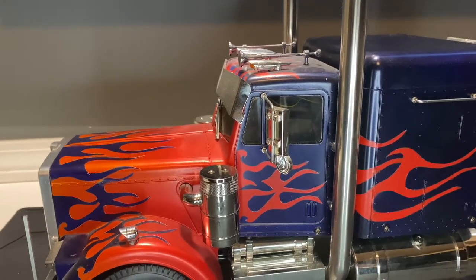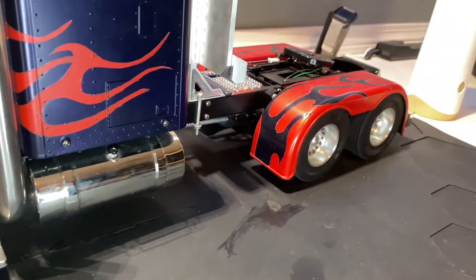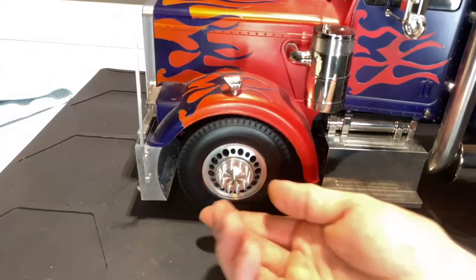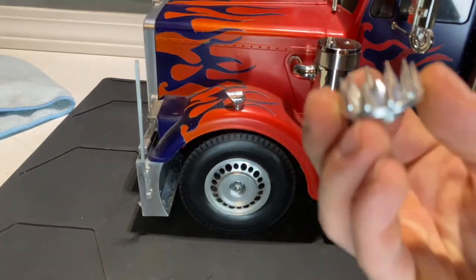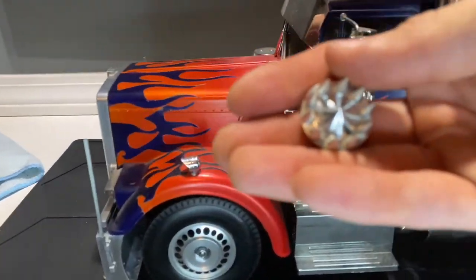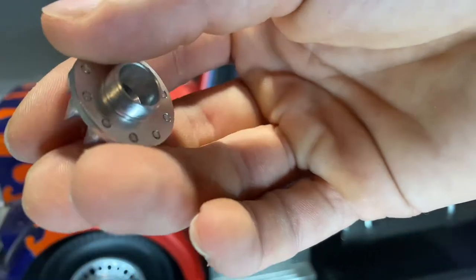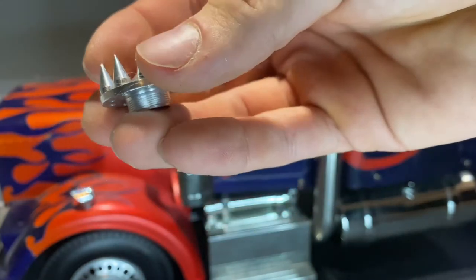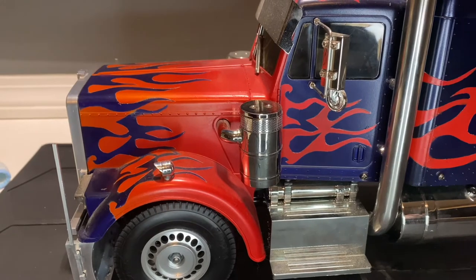I do have the RC Four-Wheel Drive rims on here as well — those are the Chaos rims, 1.7 size rims all the way around. To show how they attach, you just unscrew this piece right here. They did come with all the little spikes. I did put Loctite on all of these because I do use Optimus — I bring him out trail walking.